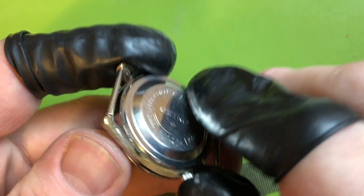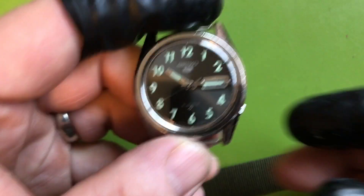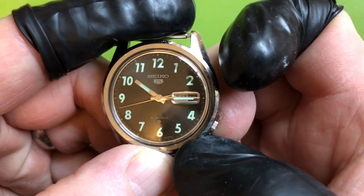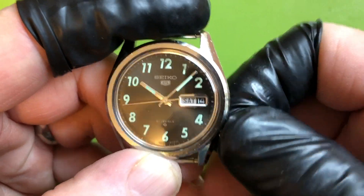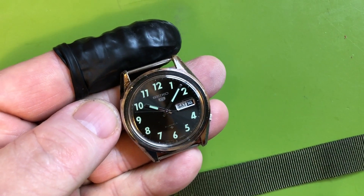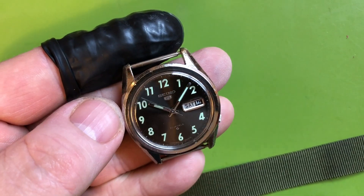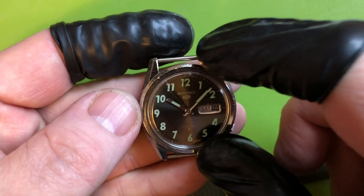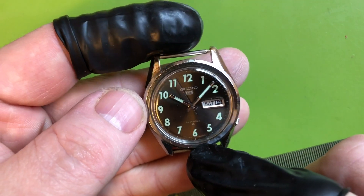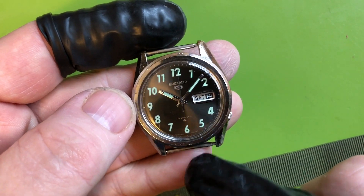It is entirely original. I've had this watch for a really long time. It's all original — original loom, original dial, original movement. The spring bars are new old stock, believe it or not — sixties Seiko spring bars that were never used.